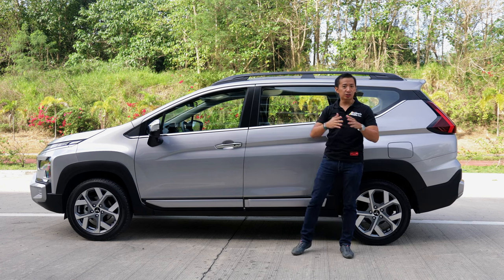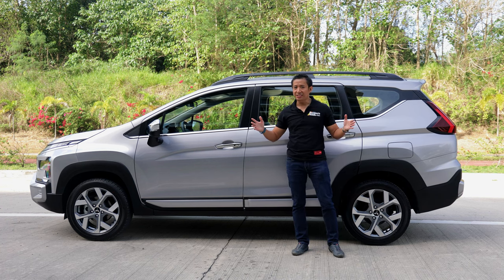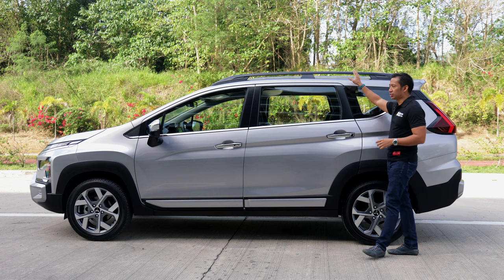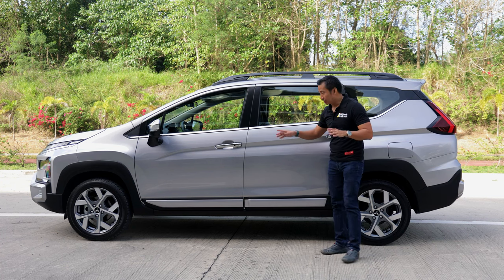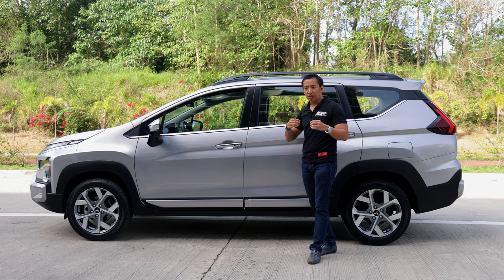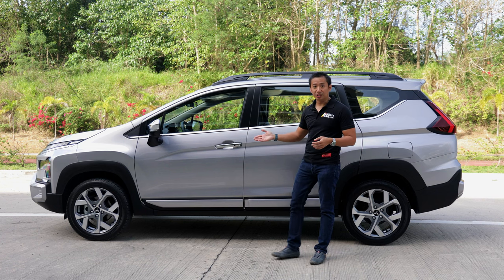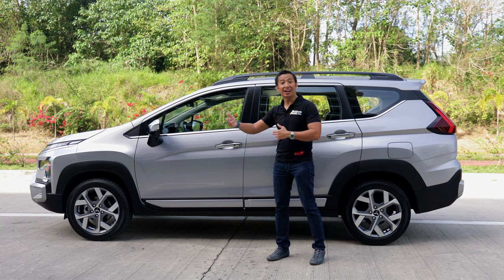The new Expander Cross has also gained in terms of overall length — around 95mm to be exact. That added length, plus the plastic claddings on the fenders and the roof rails, truly gives this new Expander Cross an imposing look. However, for the wheel size, we only get a set of 17-inch alloy wheels, which are okay if we're still living in 2018. In my opinion, a set of 18s would have looked so much better on this new Expander Cross and would have put it ahead of the competition.